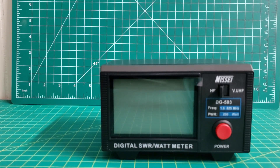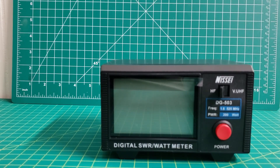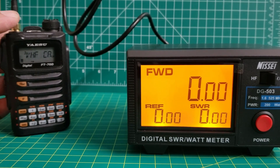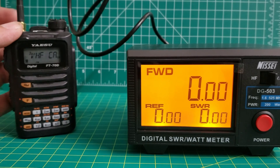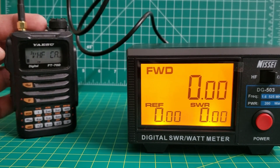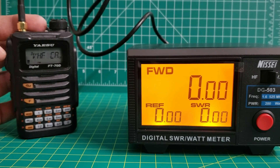So I'll go ahead and hook up my FT-70 to it and we'll see what kind of readings we get. I have this hooked up to my FT-70 into a dummy load, so we'll go ahead and try this out on VHF with the radio at high power.